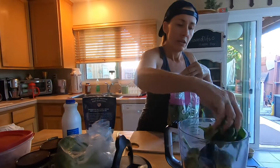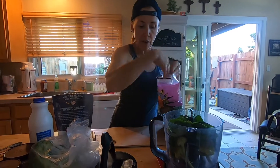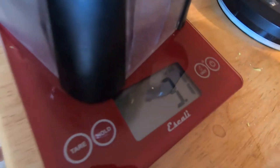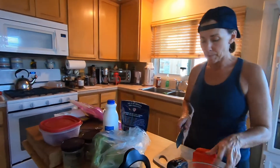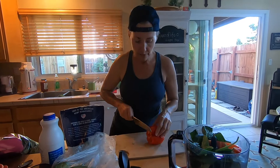Spinach — I just look at the scale and add spinach until I get to three ounces. Then I'm going to do another 1.5 ounces of red pepper, and I'll just add until I get to 4.5 on my scale.